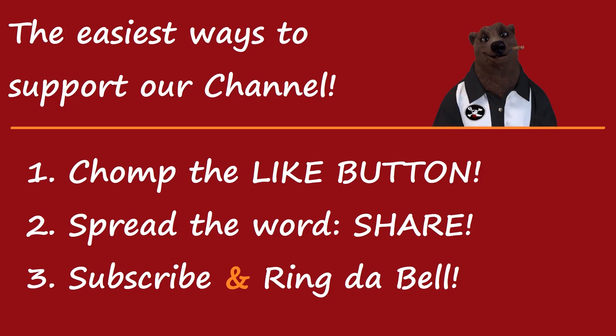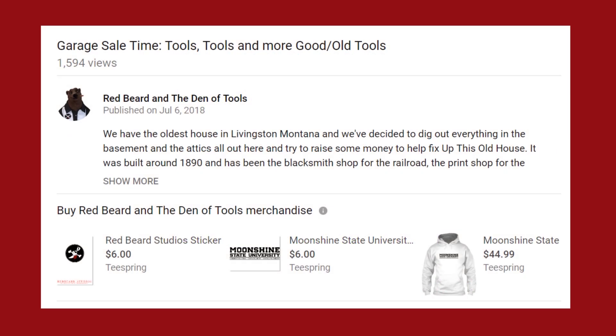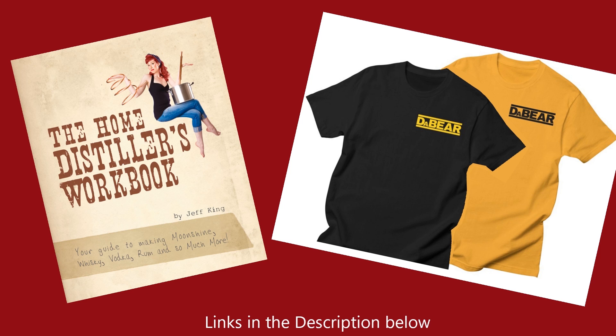Thanks for watching the video. If you'd like to help support the channel, the easiest way is our one-two-three method: first, chomp that like button and give us a thumbs up; spread the word with the share; and subscribe and ring the bell — remember, if you don't ring the bell, YouTube doesn't really believe that you want to watch the videos. Maybe you'd like to take it a step further and go over to Patreon and consider subscribing for only a dollar a month — you can become a black bear member and help support the Den of Tools. Also, YouTube now allows us to sell merch directly on each video. Scroll down below the video to see the Den of Tools merch, or pick up a copy of the Home Distiller's Workbook — your guide to making moonshine, whiskey, vodka, rum, and so much more. We still have the Da Bear shirts available. Links to those items are in the description below.